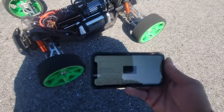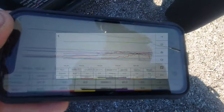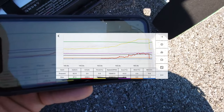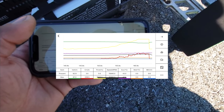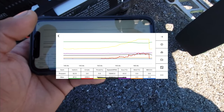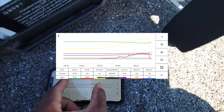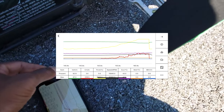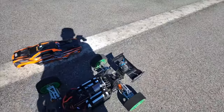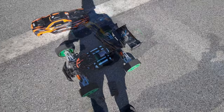All right, we're going to download the data. We were able to get the data log — we peaked out at surprisingly only 239 amps. That's pretty wild. 16,000 RPM. I might have to add a potato in there. I don't have motor temp data. ESC reached 47 degrees Celsius max. That's just crazy. The data log is working, so we're going to do another pass now, guys.